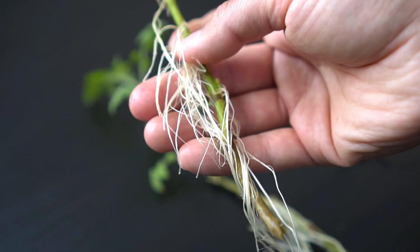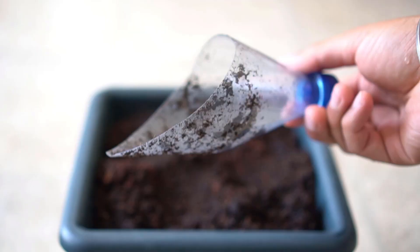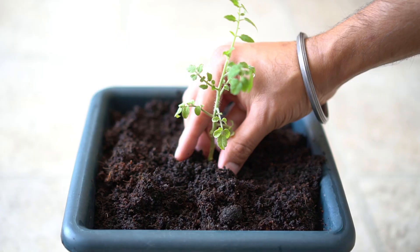I'm using a makeshift plastic bottle scooper to dig a hole in the pot and then I'm placing the newly rooted tomato stem in the pot. Gently cover the roots with soil and then water the newly planted cutting generously. Make sure the soil does not run dry for at least one month.